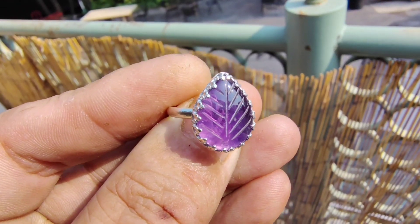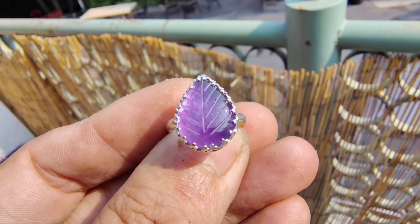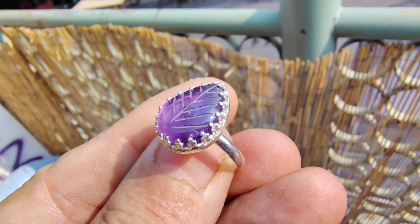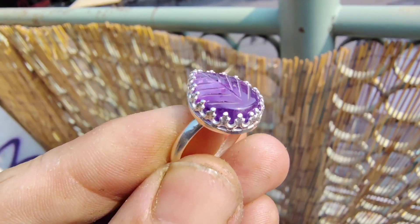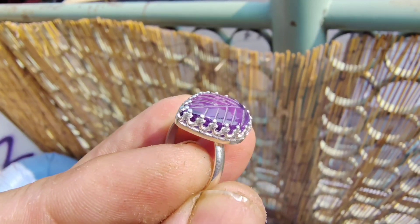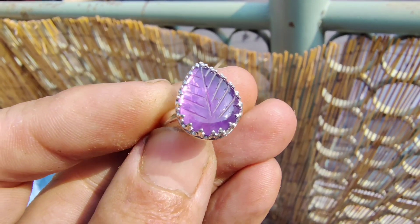This thing turned out really nice — very, very cool. That bezel is beautiful. I love that fancy bezel.